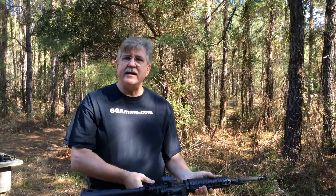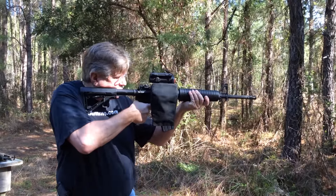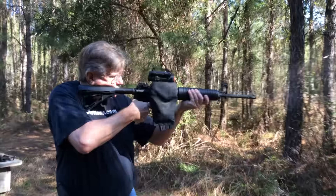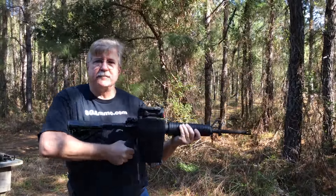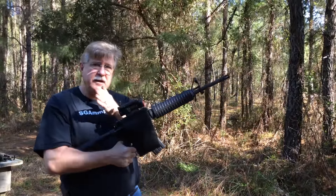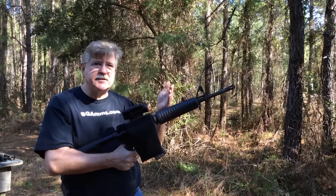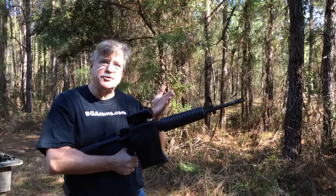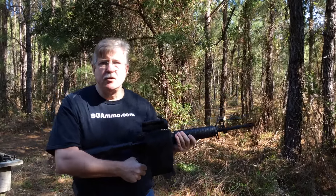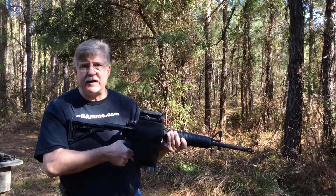Now we're going to try the binary function. Remember, with this trigger, to reset the binary it's the forward motion — you have to come off the trigger on the release pull completely for the binary to reset, as opposed to the Fostec. It's going to be a little bit unusual going back and forth between the two triggers today, but we'll see how that feels and try to convey that to you.